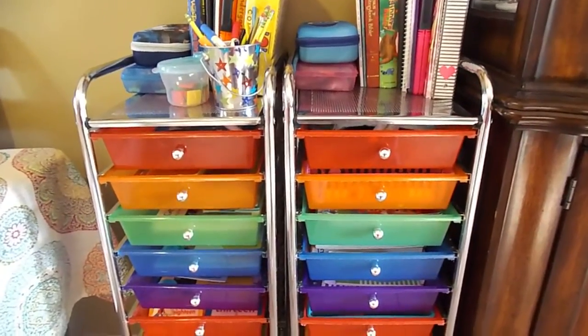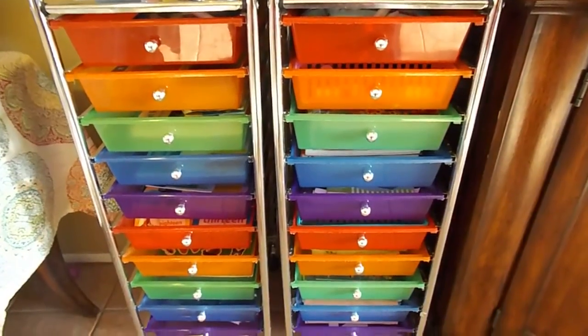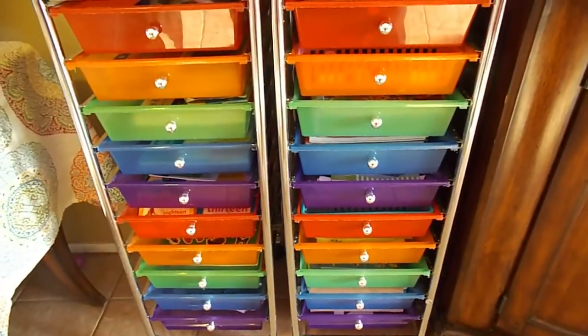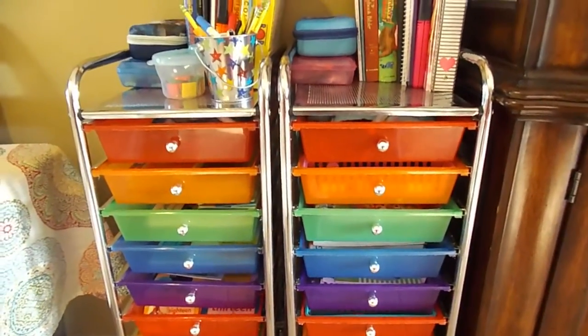Welcome back to How This Mom Does It. Today I'm going to be sharing with you my daughter's tin drawer workbox cart. If you're interested in seeing how I use a tin drawer workbox cart to organize a lot of homeschool materials in a little space, stay tuned.